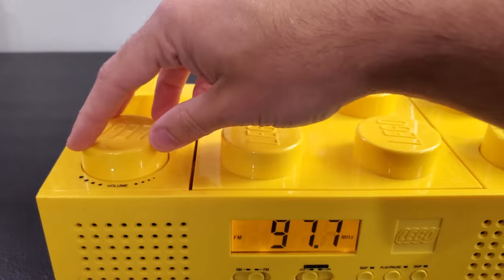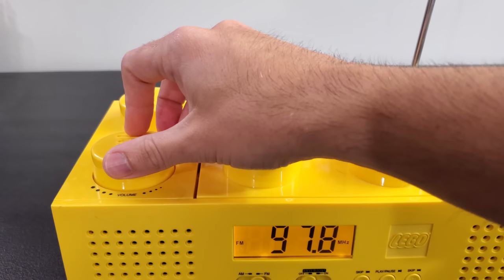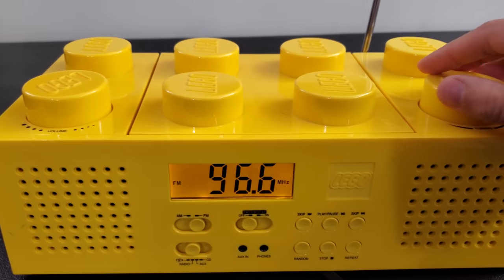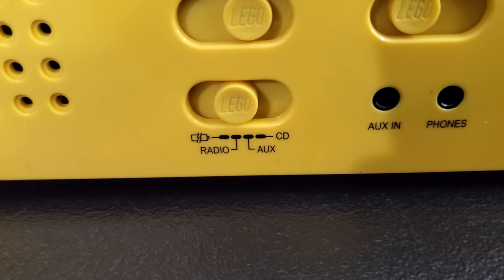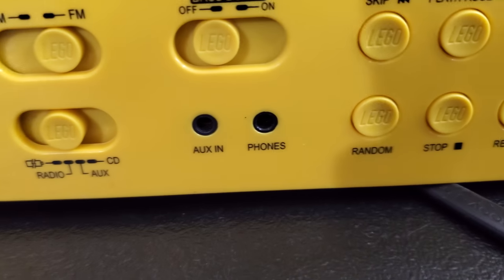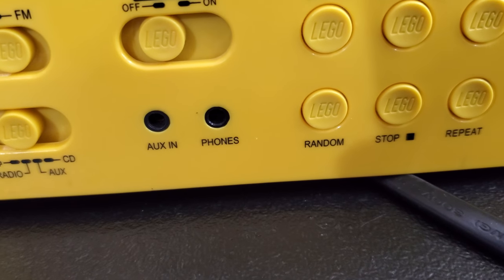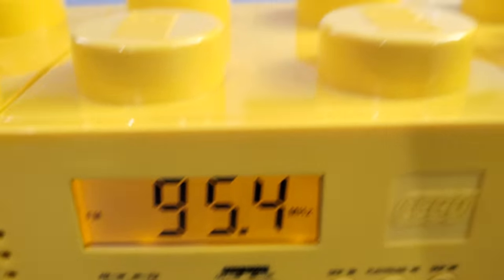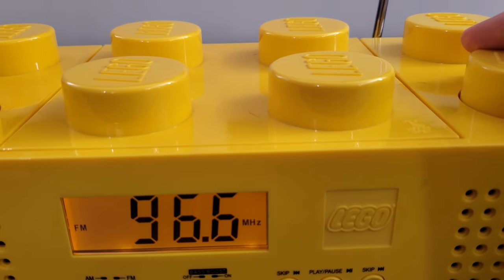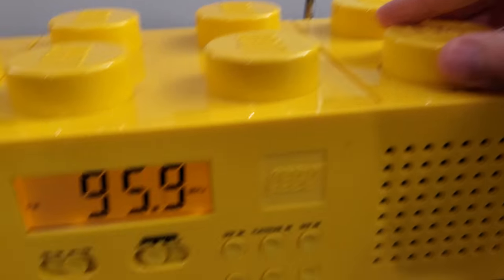Let's test the volume, see how loud it gets. Okay, we got that. It works. As for the controls down here, you've got AM, FM of course. I have it on FM. Down here it's off. We got radio, auxiliary, and CD. You can do aux in and you also have a headphone jack on here, which is kind of nice. Whoa, look at that switching back and forth. That is very sensitive — like, I'm barely turning that.